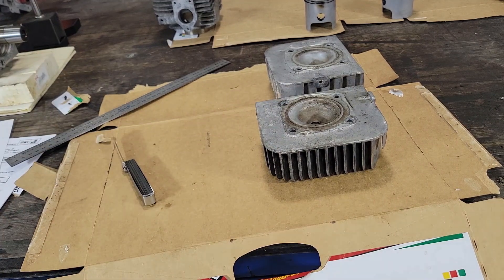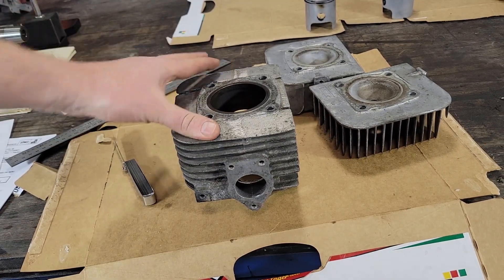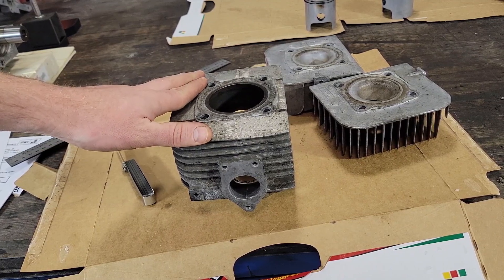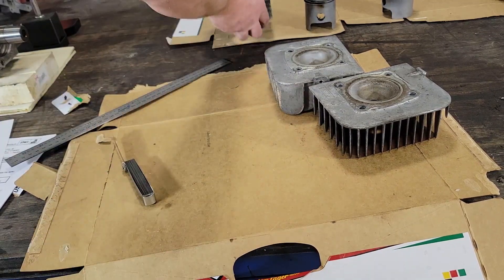The heads don't seem to be warped, so I think that's it for now. I need to decide what to do with these jugs — make some calls and see if I can get them bored out locally, otherwise I might be looking for another set to get this put back together with standard size pistons. Let me know what you think and if I missed anything — thanks for watching.